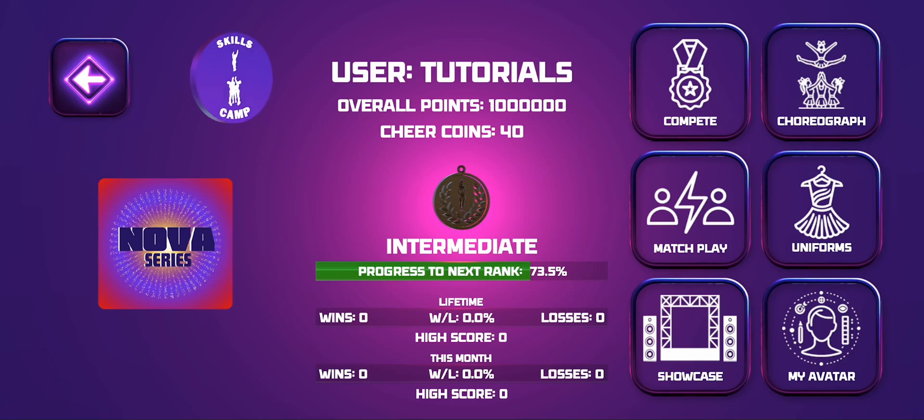Hi everyone, this is Randy from Cheer Official. If you're watching this tutorial, you have never built a routine before. So let's walk through how to build your very first routine.